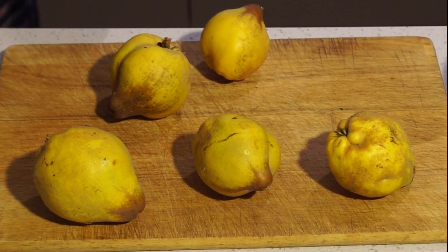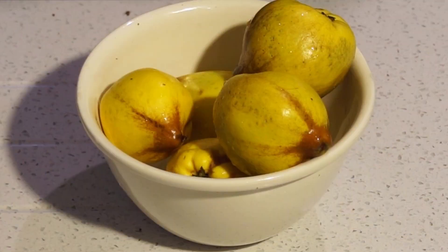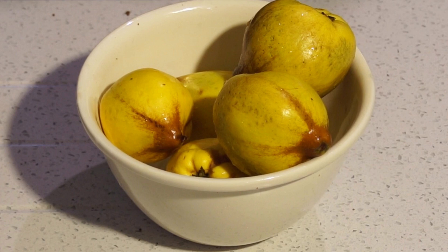Quinces are really hard, which means they're difficult to prepare. So we'll use the microwave to soften them first, before pureeing them and boiling them down into membrillo. Everything's done in the same bowl, so start off by finding the largest heat-proof bowl that fits in your microwave — that will determine how big each batch is. During the cooking, the temperature goes well above boiling, so don't use plastic. See how many quinces fit into your bowl, get some sugar and a lemon handy, and we're ready to start.